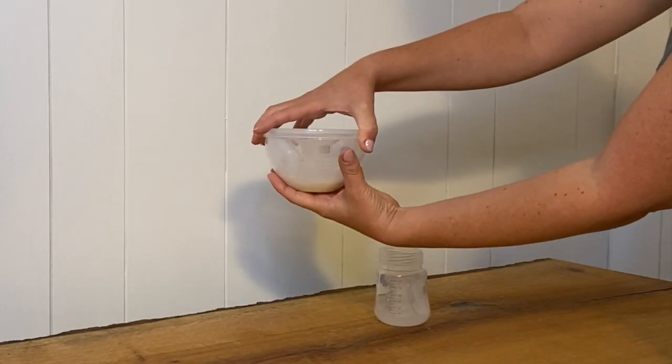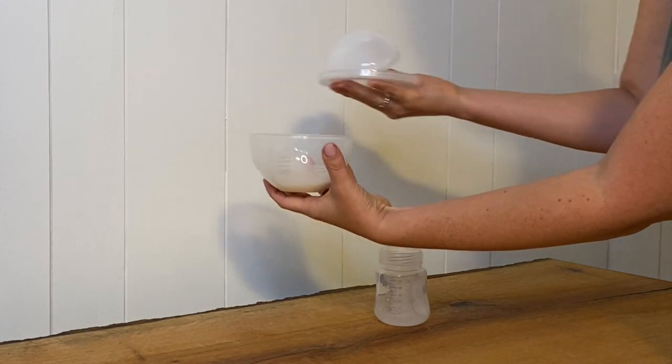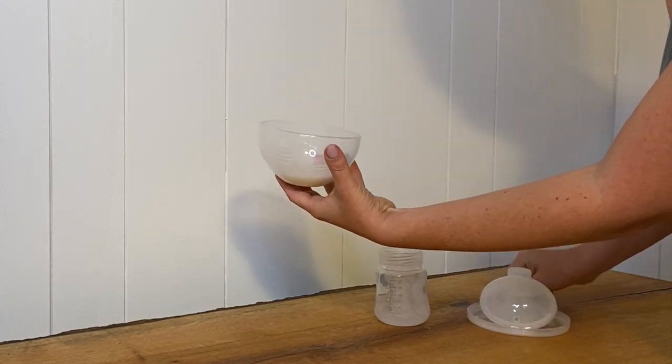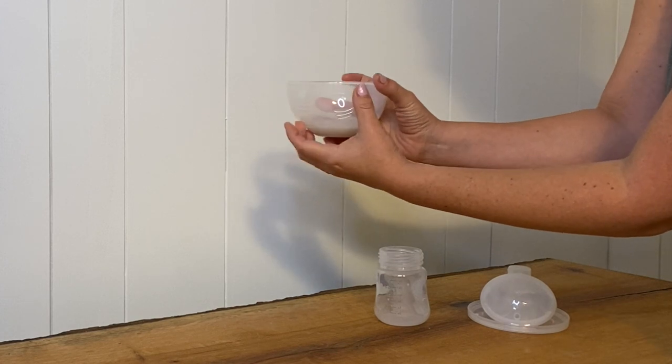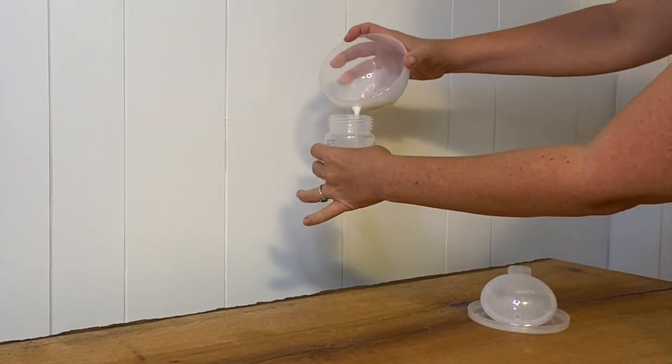So once you pump using the cups, you're going to carefully remove the cover and all the other parts, keeping it upright. Using this easy pour spout right here, you're going to pour the milk into the bottle — and that's it.